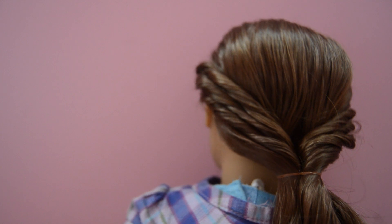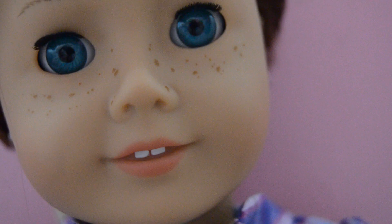After you're done, your hairstyle should look something like this. Bye guys, see you later.